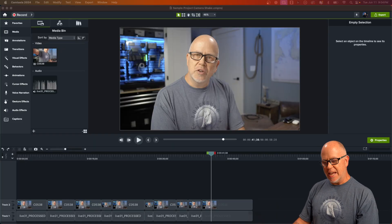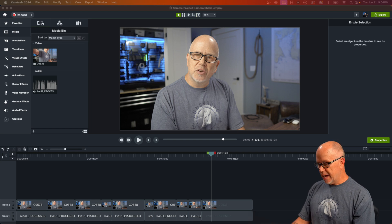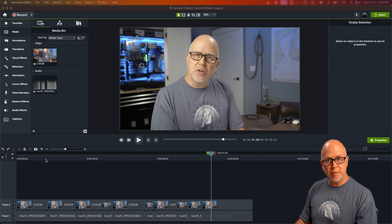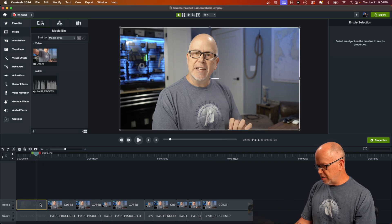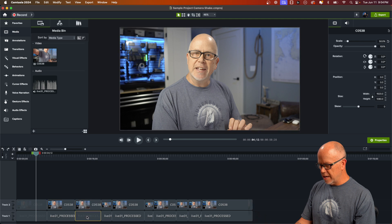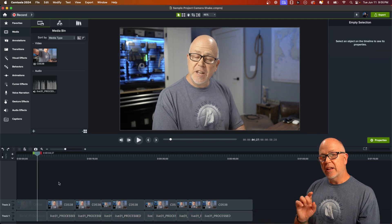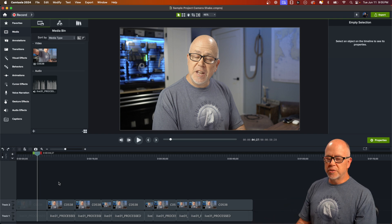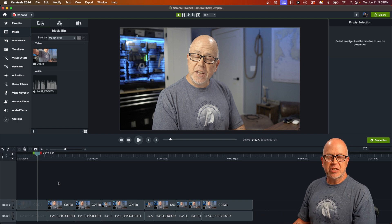Here I am in Camtasia and I've already got a sample project in place. This is a video I shot this morning — it's the trailer for the live stream I did earlier today. It's already been edited, as you can see from the cuts on the timeline. Now let's give this an old school grainy film look, as if it was shot on an old 1960s era film camera.